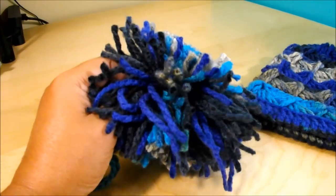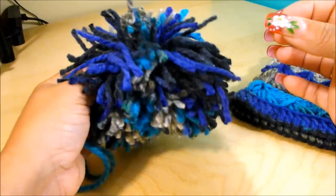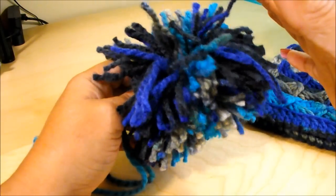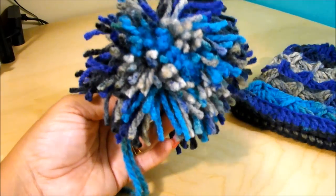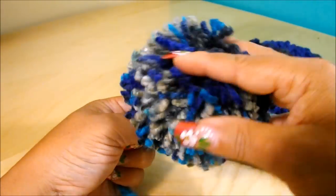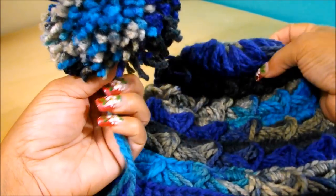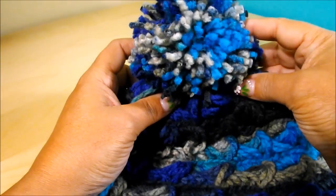When you remove the pom-pom from the cardboard, you'll see it's shorter on the sides than in the middle. What you do now is cut the middle ones to the same length as the ones on the side. I'm going to do mine off camera over my garbage can so I don't have bits and pieces all over the place. Here is the pom-pom — it's nice and fluffy. I like big pom-poms; I find they look really nice. To attach it, pass the yarn tails through the center top of the hat and tie it on the inside — the pom-pom will stay nice and secure.